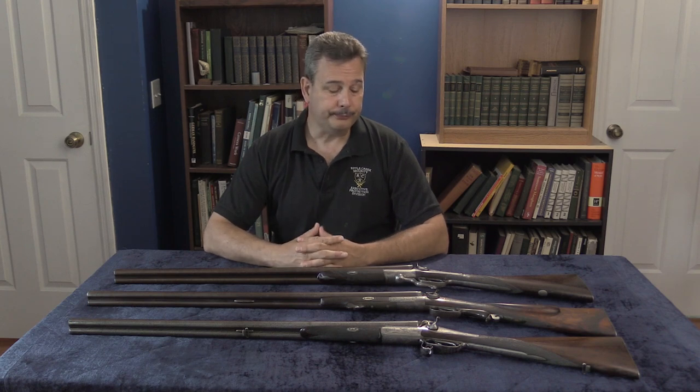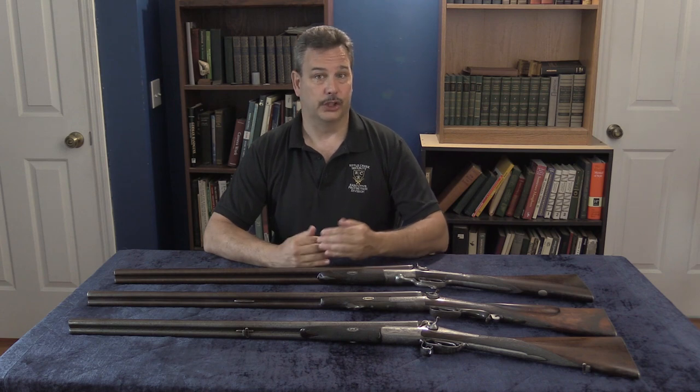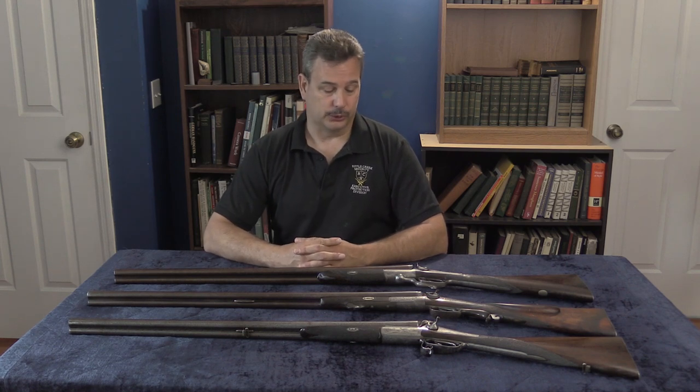The steel barrels — and these were 100 to 130 year old barrels from the 1870s and 1880s — went to 500% of proof, so 650% of maximum use pressure, using sequential overpressure loads. The Damascus barrels only went to 400%, so about 23 sequentially overpressure loads.